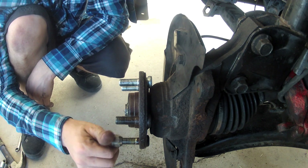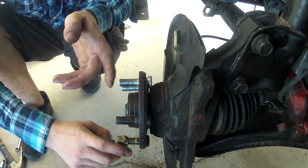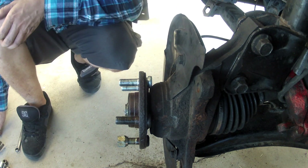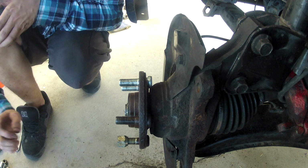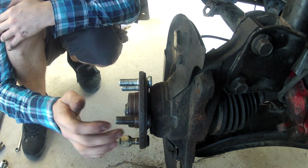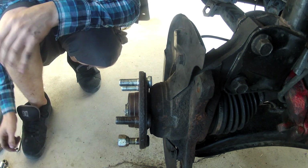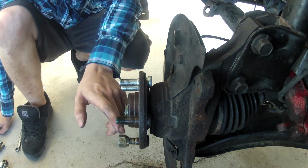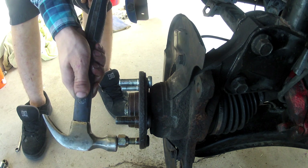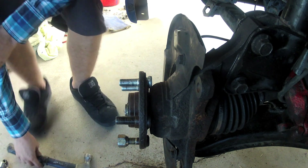You want to put your nut on so you get the most surface area to knock it out. You don't want to just hit it straight up, because if you do that you'll end up mushrooming the end, and then you can't reuse it. You don't want to put it on too far or you'll mushroom it out, and you don't want just a few threads on or you'll ruin the threads. Put it on just a little past the end, then hit it a few good times with the hammer — about one to three powerful hits should get it off.